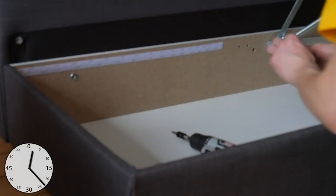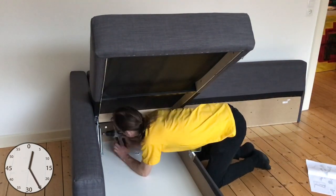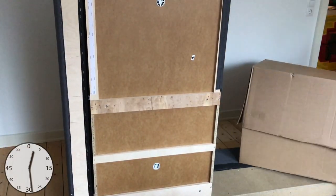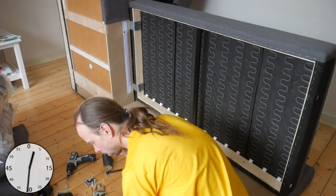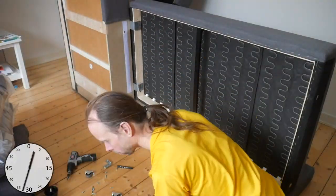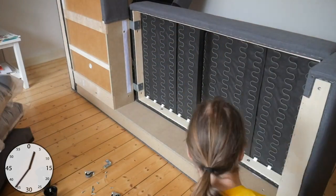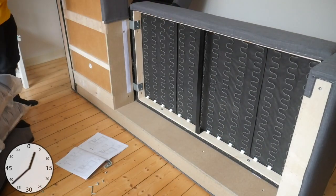Why don't I use my cordless screwdriver? In the last box there are the main seat element and the extendable ottoman. Here again I tried to use the wrong screws, and here again I tried to use the wrong backrests.